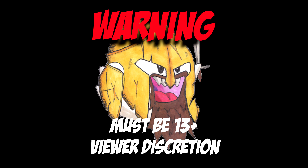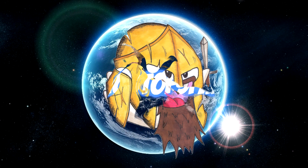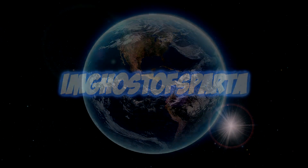Warning: the following video is intended for viewers 13 years and older, viewer discretion is advised. Welcome to my world. What's going on YouTube, I'm Ghost of Sparta and I'm here with another fantastic video for you guys.